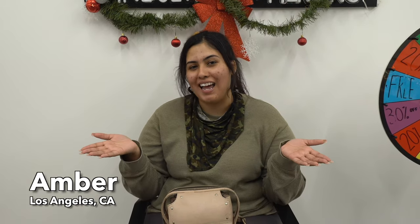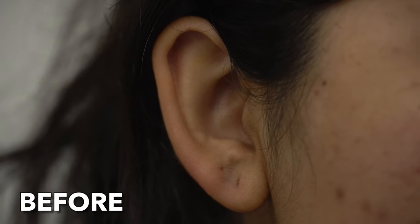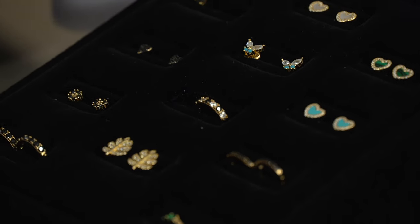I'm Amber. I'm from LA, Los Angeles. I found Lulu's on Instagram. You guys got awesome posts. You guys are very informative and that's why I wanted to come here. I came today to get my piercings. I want to get the Medusa and then my ears styled because they do awesome stylings on the ears.